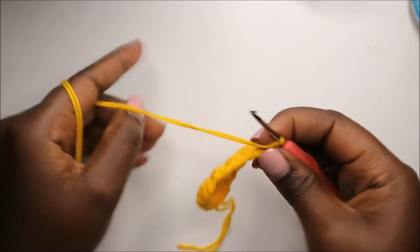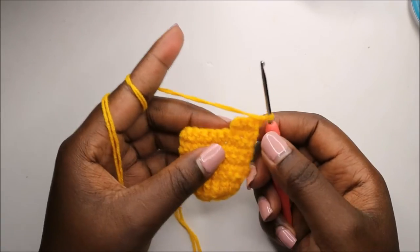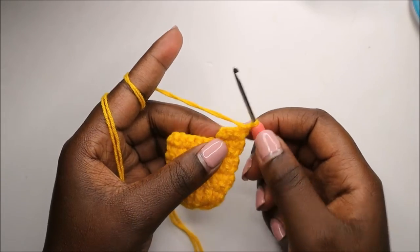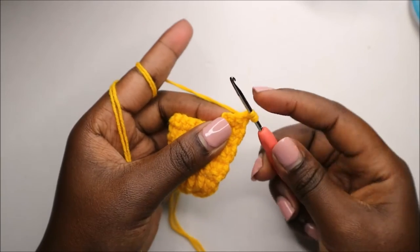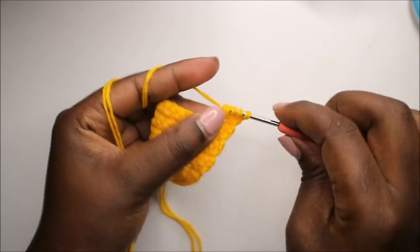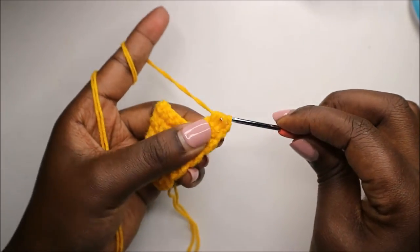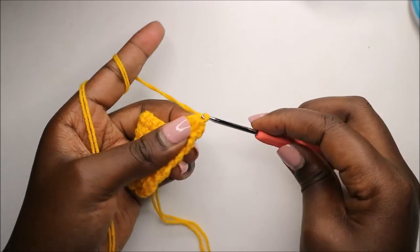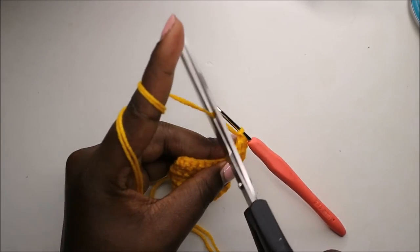In the last row of this little petal, we're going to crochet all three stitches together without pulling loops. Go in the first stitch, pull through; go in the next stitch, pull through; go in the last stitch, pull through — then pull all four loops together. Chain one and cut off the yarn.